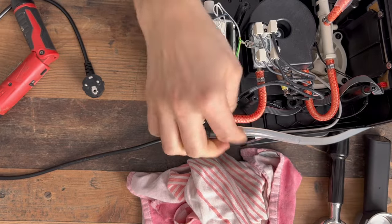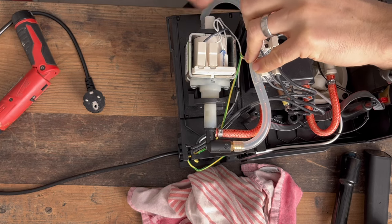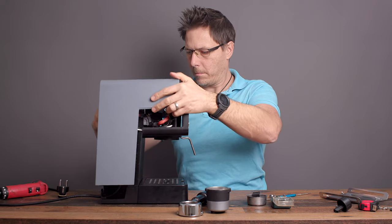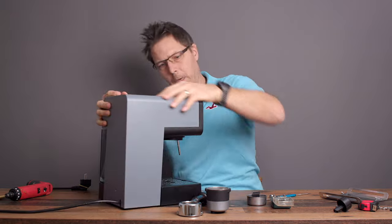That's the end stop right there. We're just going to route the hose back into the tank and put the machine back together.